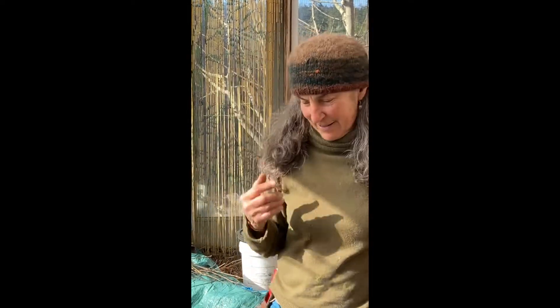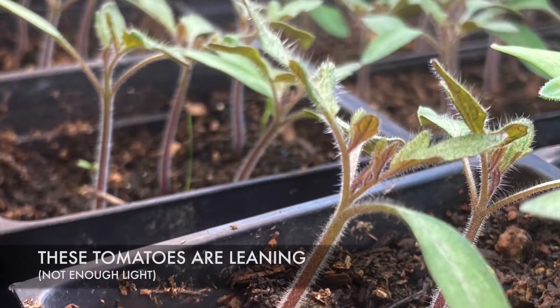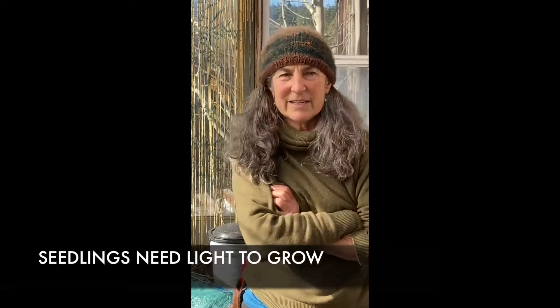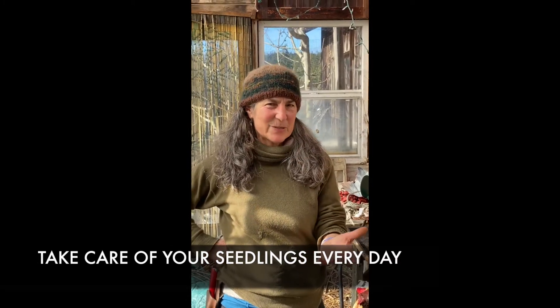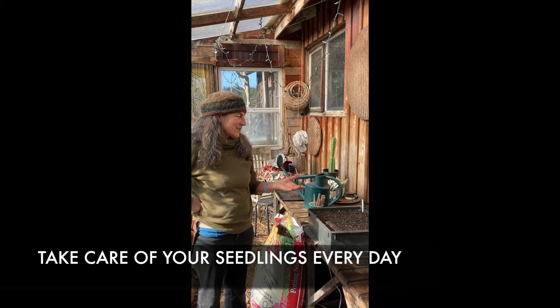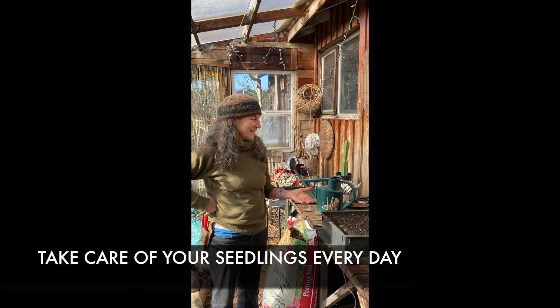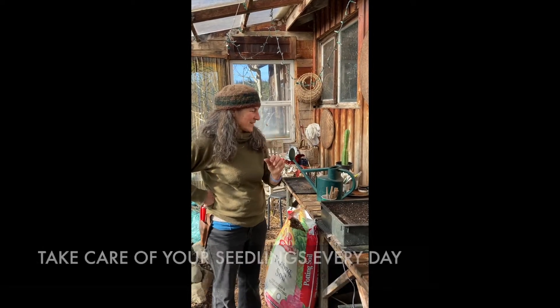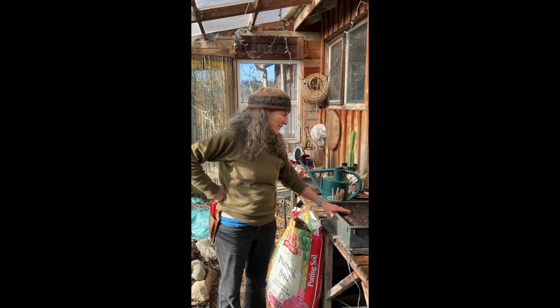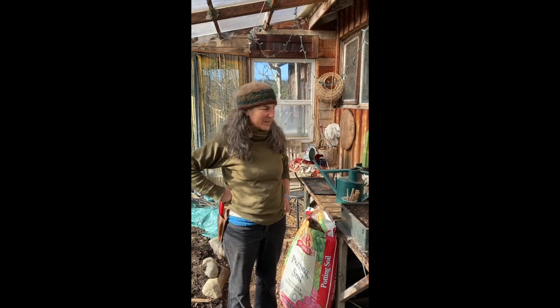Once they germinate, they need light. If they don't have light, they're going to start moving toward some light — that's what actually brings the leaf, the stem, and those first two leaves up: the search for light. They know to go up because that's where the light is. If you don't have natural light, like a greenhouse or a big windowsill, you can put a grow light with the right frequency above them. These are our babies — we have to come and make sure they're watered and don't dry out. I check every day in this greenhouse, but I don't want to overwater them either.